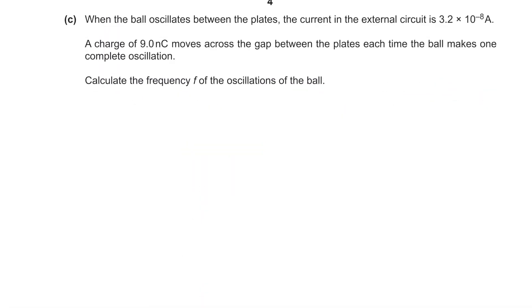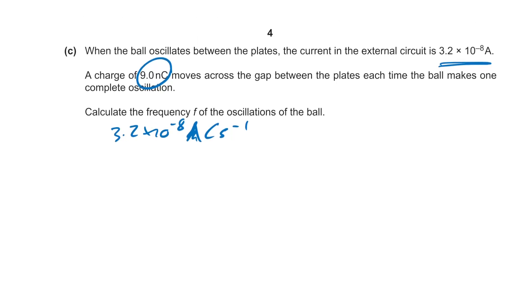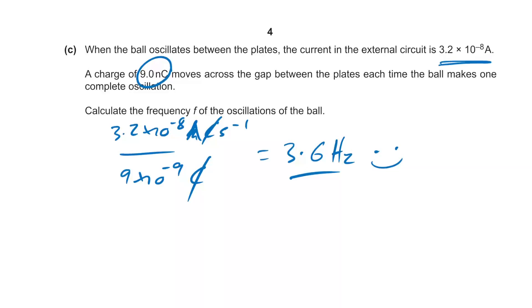The current is 3.2×10⁻⁸ amps — coulombs per second — and the charge is 9×10⁻⁹ coulombs moving across the gap each complete oscillation. To find frequency, we can simply divide: 3.2×10⁻⁸ ÷ 9×10⁻⁹ = 3.6 Hz. Units are your friends — that's a cheeky little shortcut instead of finding the time period and doing one over that.